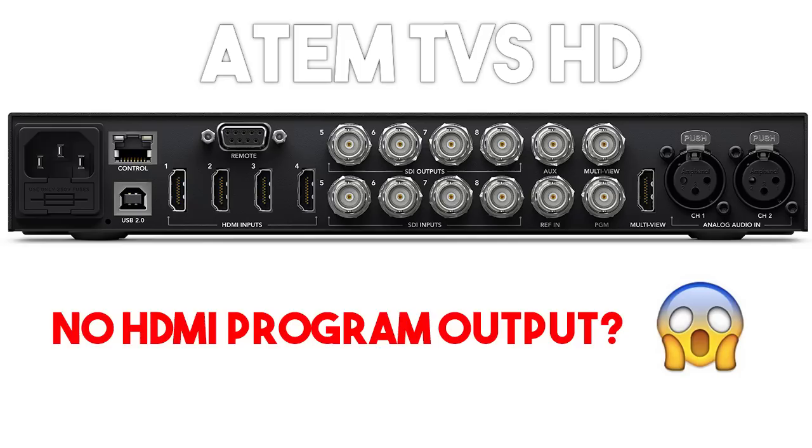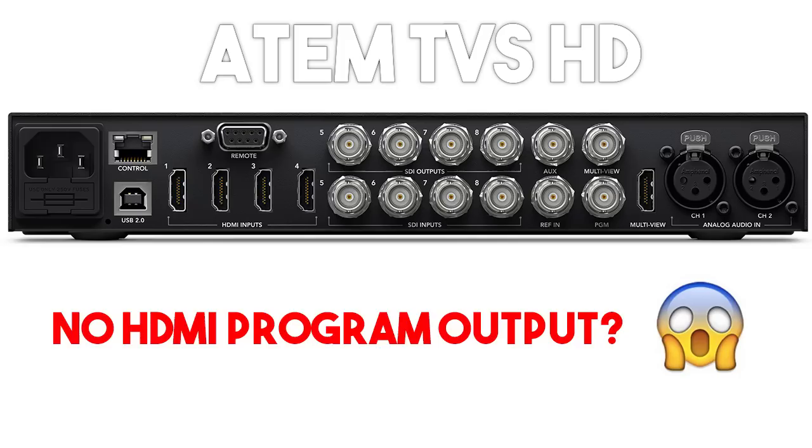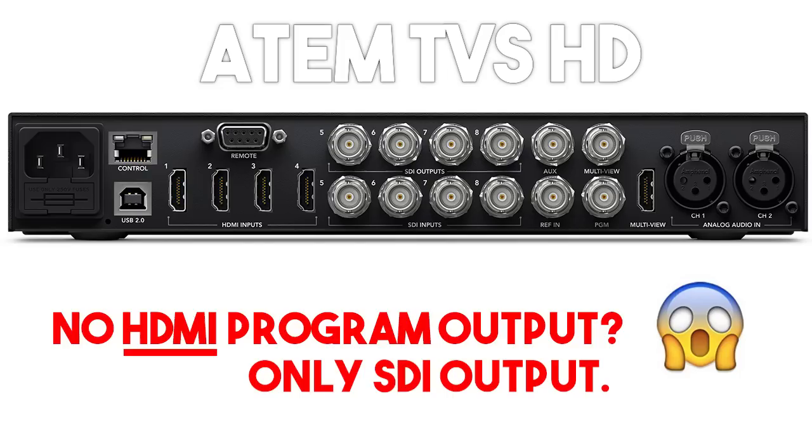Just be aware that on the newest version of the ATEM TVS-HD, they've removed the HDMI output, which I really think is an unfortunate move. So just double check that the outputs of your switcher match the inputs of your video interface.